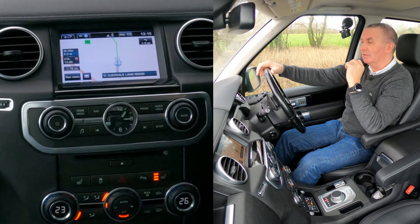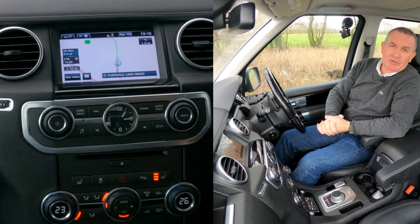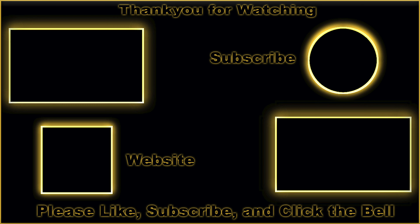Route preferences... destination... Destination has been set at PR5 4JS. Click Go. 'Please follow the highlighted route.' There's a guy's voice on the sat nav — I don't think I've ever heard that before.